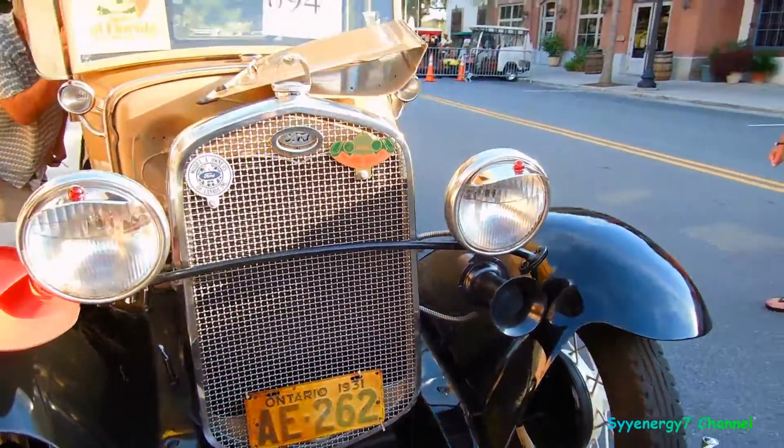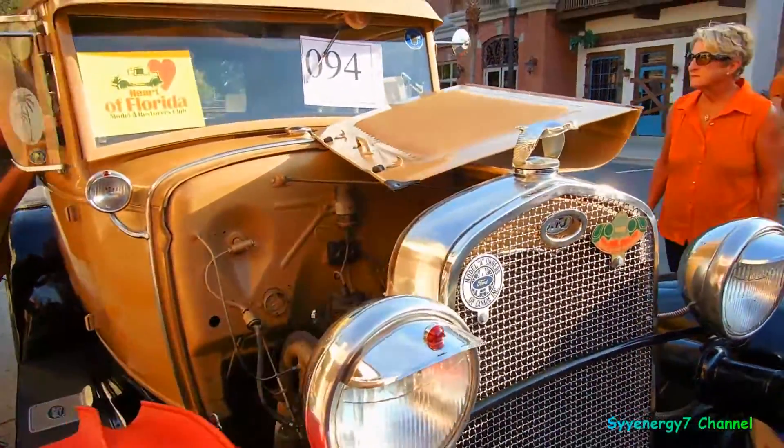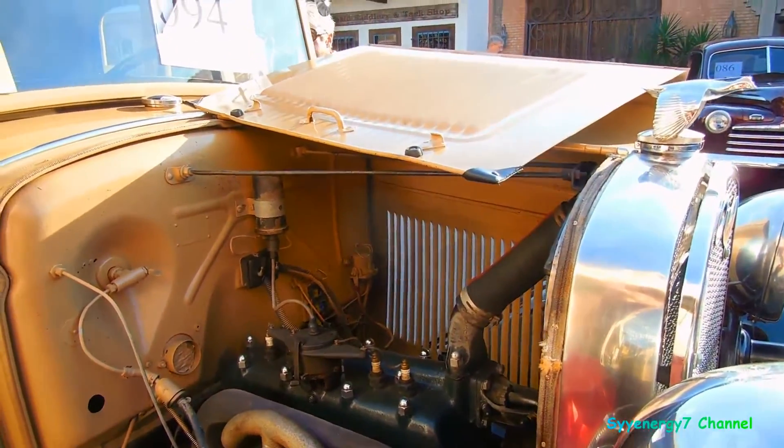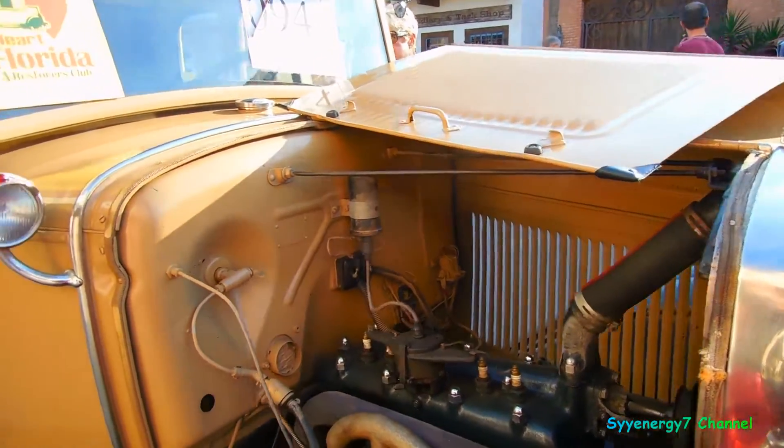We got a 31 Ford with the hood open. Original flathead Ford — I think it puts out 40 horsepower.